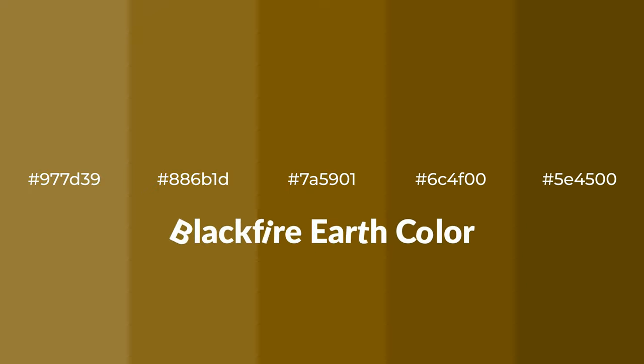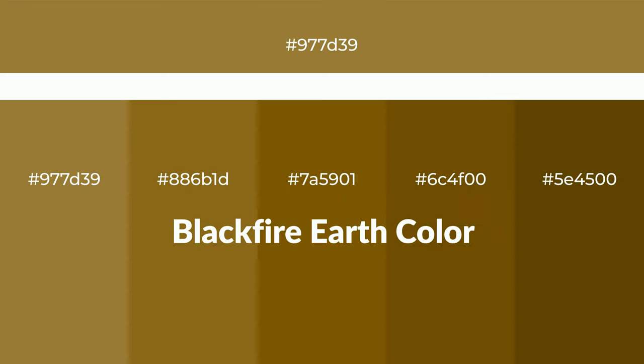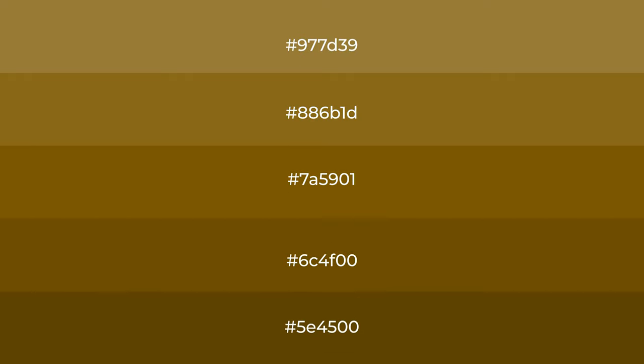Warm Shades of Blackfire Earth Color with Green Hue. For your next project, to generate tints of a color, we add white to the color. Tints create light and exquisite emotions.